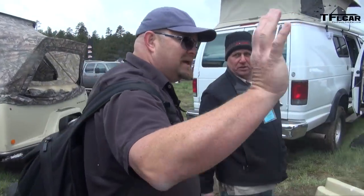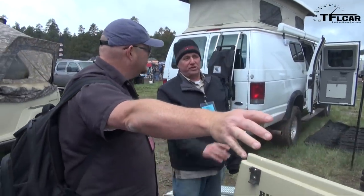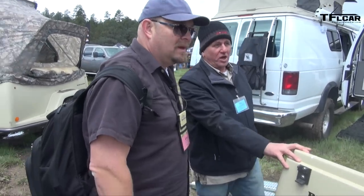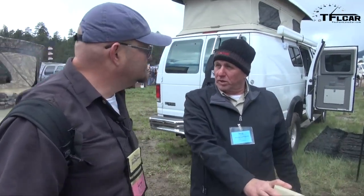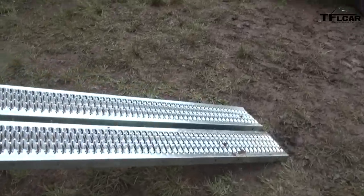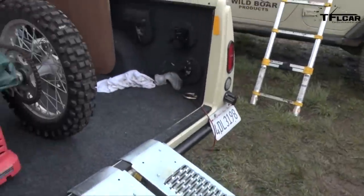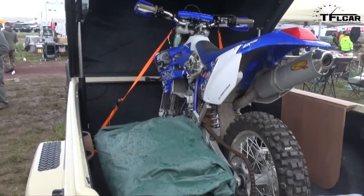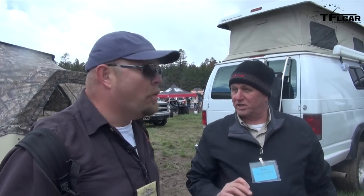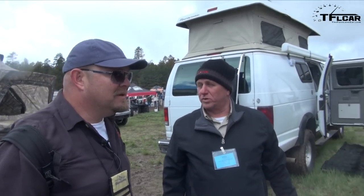Do you have the regular V6 in the Jeep? This one here is the stock Pentastar 3.6 liter V6. We're building one for a customer in Indonesia right now. He's putting a 6.4 liter Hemi SRT V8 in it with the Dana 60 axle on the back. You don't need a Dana 60 for that other axle — that other axle is like a Dana 70. It's actually thicker than the Dana 60. It's a nine-inch designed by Ford.